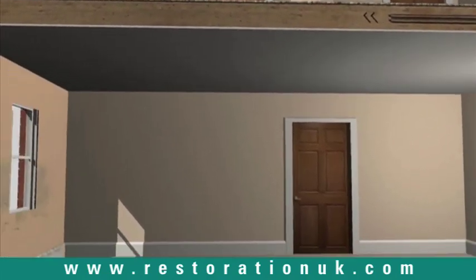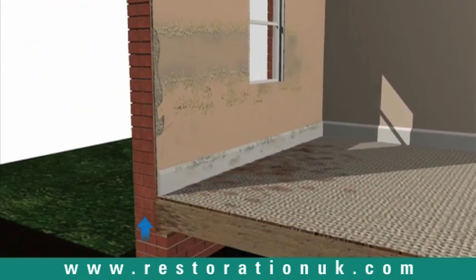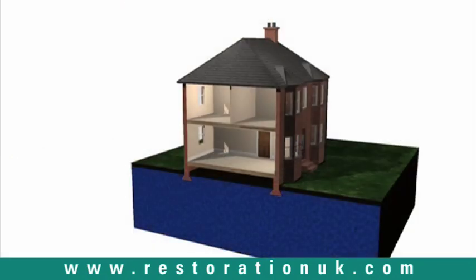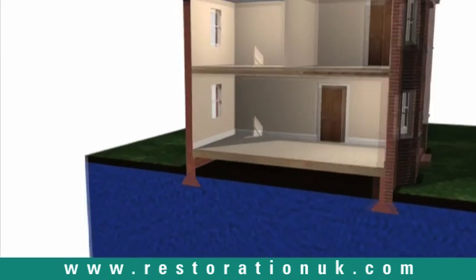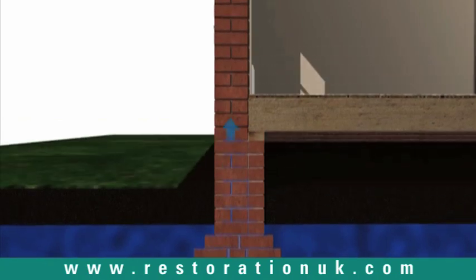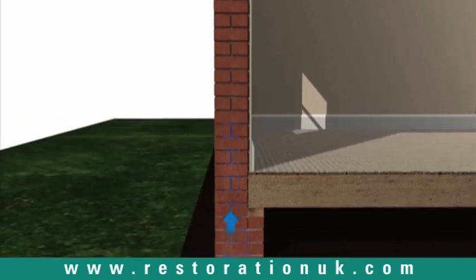Rising damp occurs when ground water enters the structure of a building, rises up through the walls and evaporates internally, causing decorative spoiling, crumbling plaster and timber decay. If there is a high level of moisture in the surrounding ground and no damp-proof course is present or has been bridged through bad practice, groundwater will rise into a building by capillary action through the pores in the brickwork or masonry.